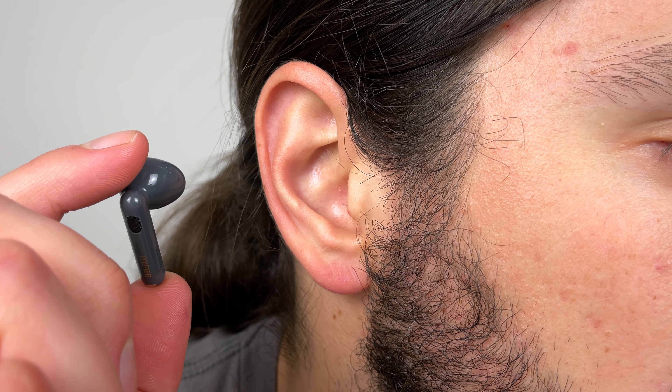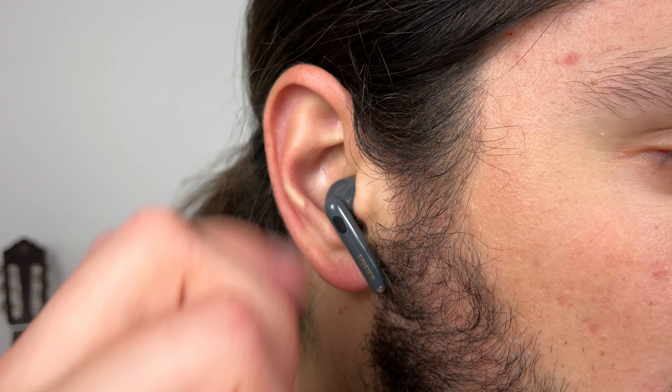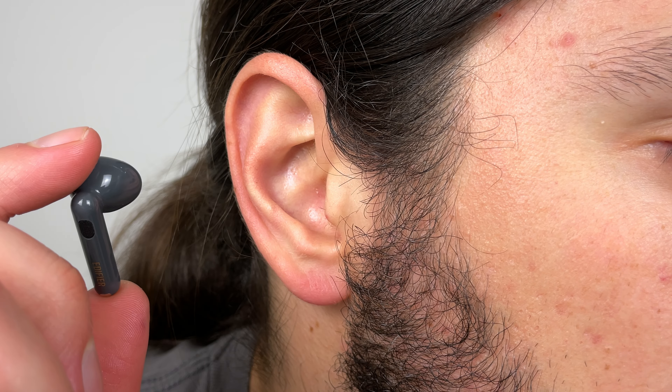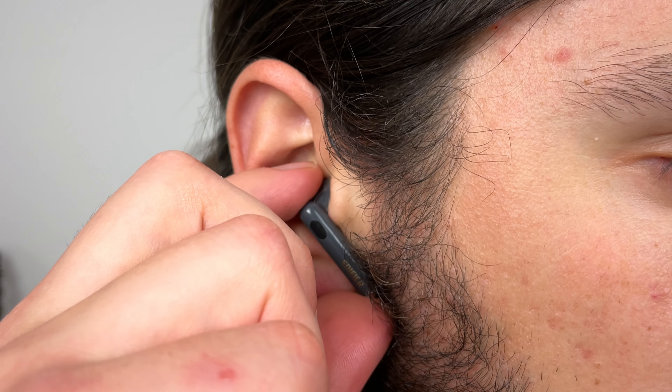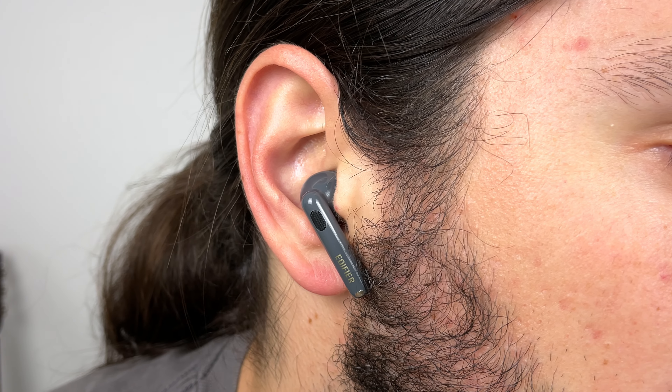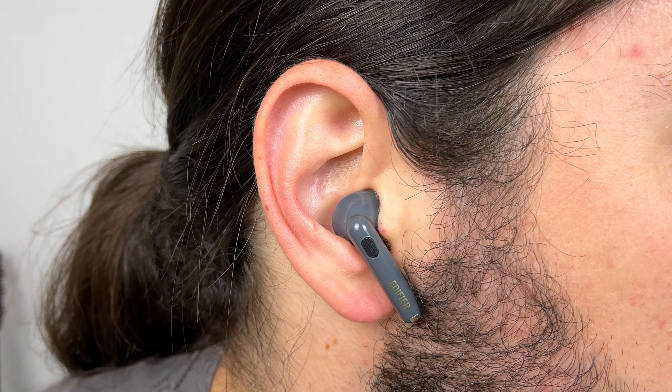You do get in-ear detection to automatically pause and play your music. These don't have skin detection though, like the AirPods 3, so if you put one earbud in your pocket it'll think it's in your ear and start playing music again — but not really expected at this price. It's super responsive when you take the earbuds out. The only issue is when you put them back in your ear, it takes about four seconds for music to resume. This happens even if you turn the in-ear detection off in the app, but at least you can turn it off.